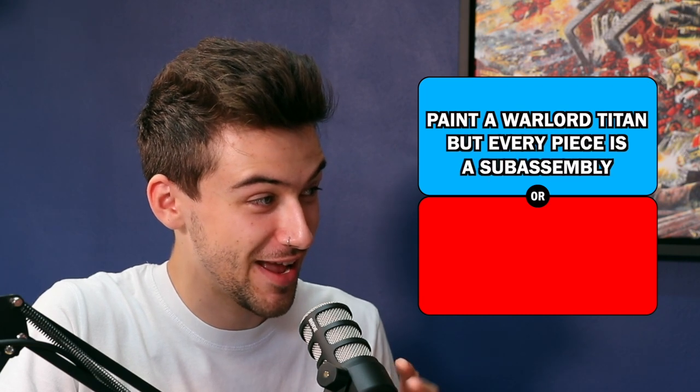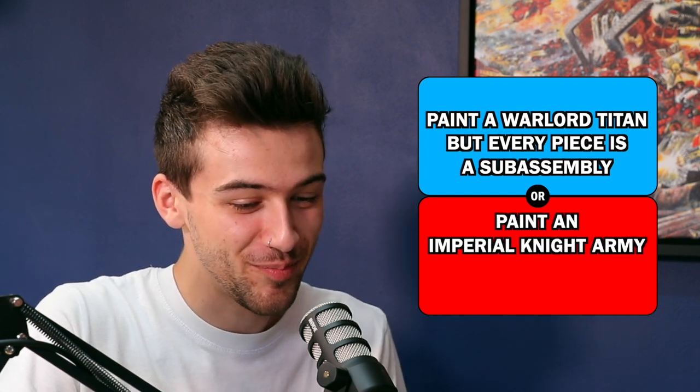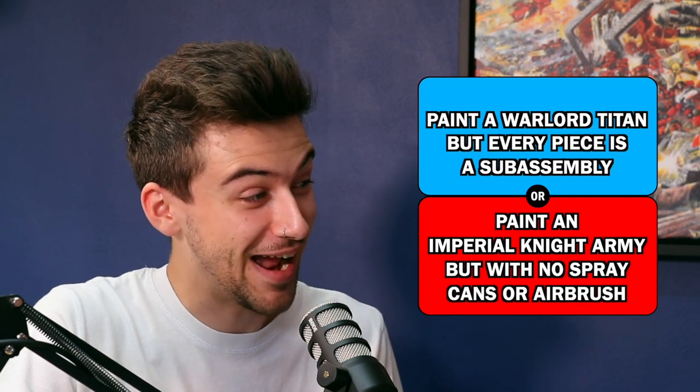Would you rather paint a Warlord Titan — full size, full drop — but every single piece is in sub-assembly, every single piece you've got to paint individually before gluing anything together — or paint an Imperial Knight army but with no spray cans and no airbrush? I mean, I'd rather pay one of you to do it. If I had to pick one, I would succumb to the sub-assembly because at least I have a Titan at the end of it.